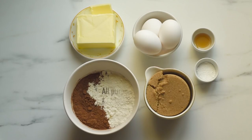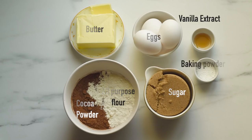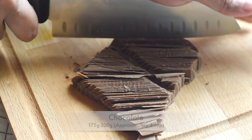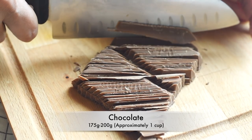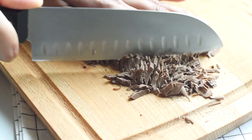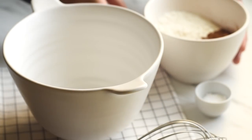To make this chocolate cake we'll need some flour, cocoa powder, sugar, butter, eggs, vanilla extract, baking powder, and some grated or roughly chopped chocolate. Let's start by chopping some chocolate and keeping it aside.